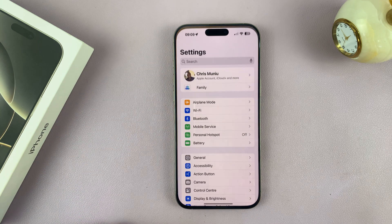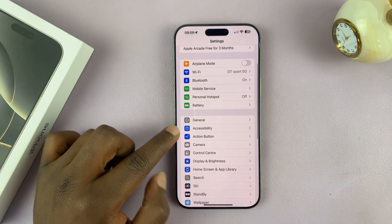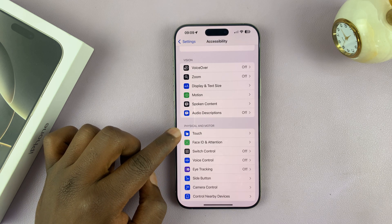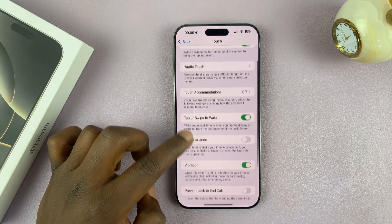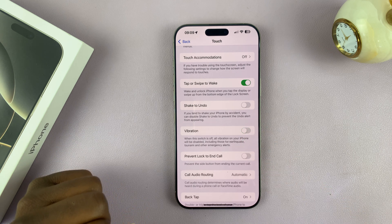Go to Settings. Under Settings, go to Accessibility and tap on that. Then go to Touch and tap on that. Under Touch, you should see Vibration.